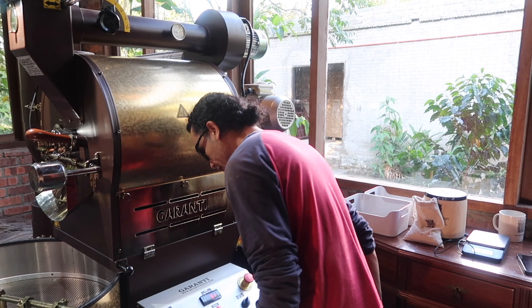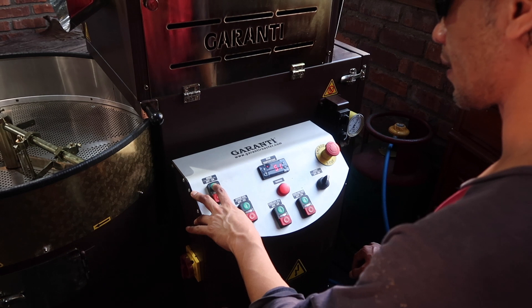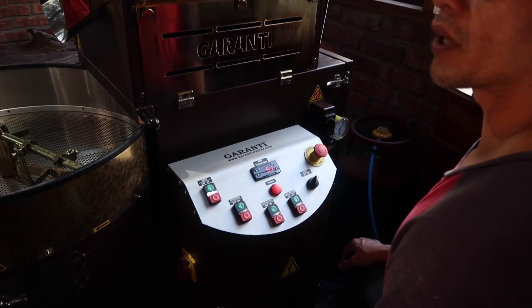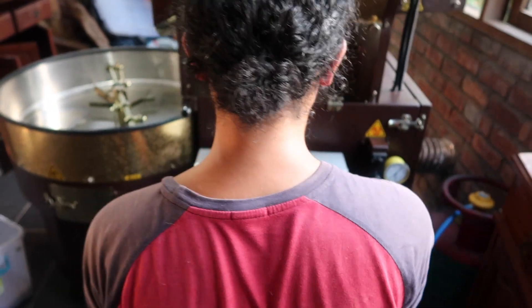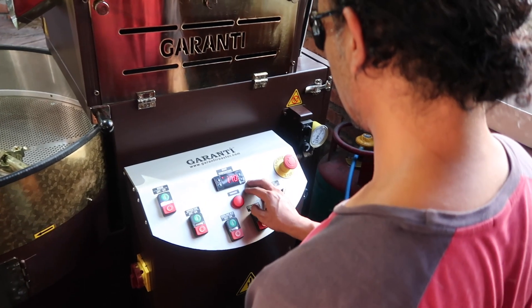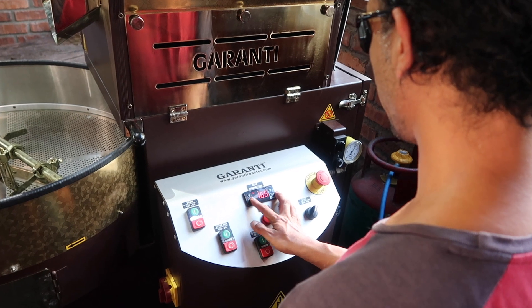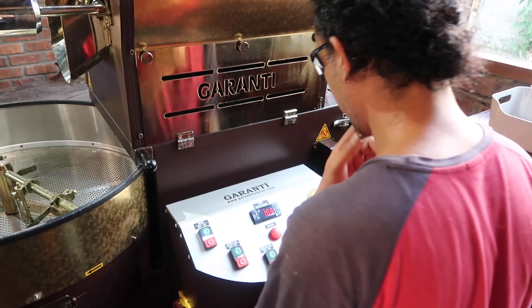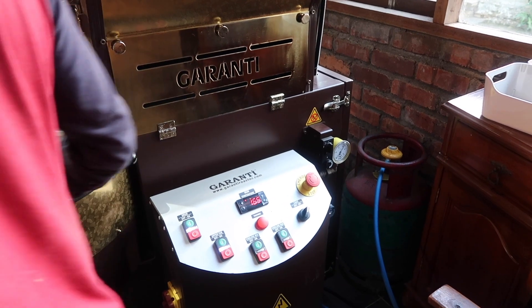Let's start by lighting up this machine — power on. Then we set the pressure. I would like to set the compressor today at around maybe 170, so I will go to 165, just to make sure that comes from that side of the machine — not too much.